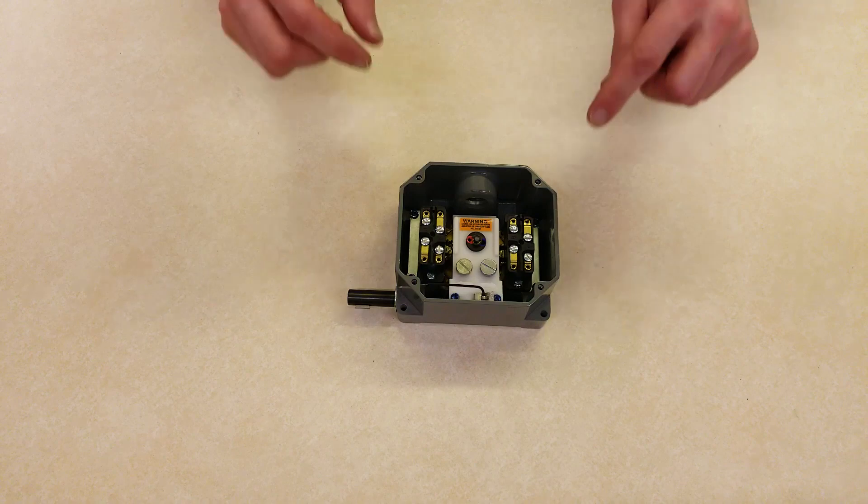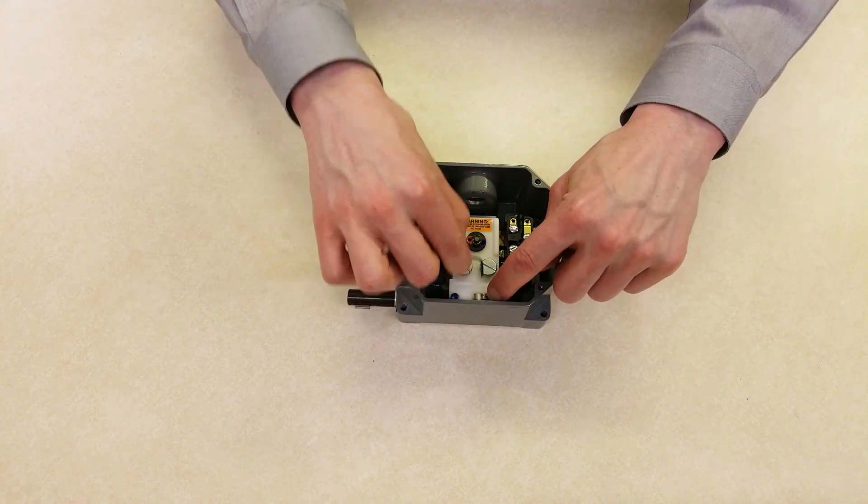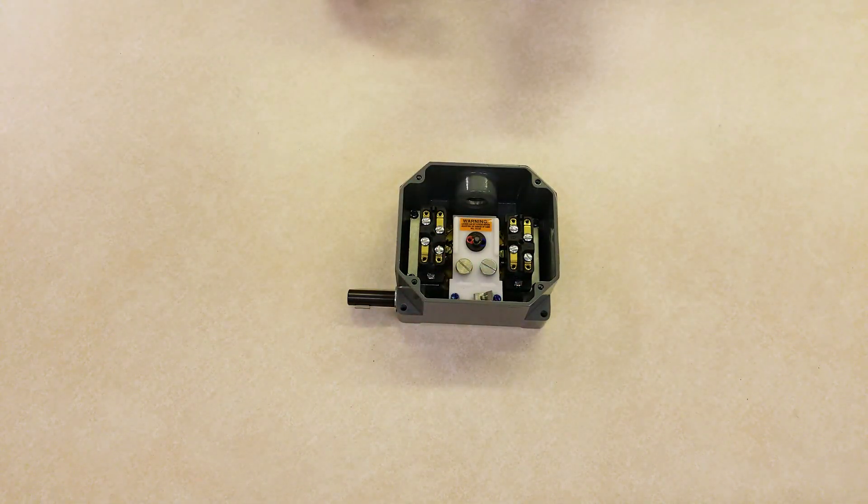If the hex key is in the holder, remove it. If it's missing, you can use a 1/16th hex key.